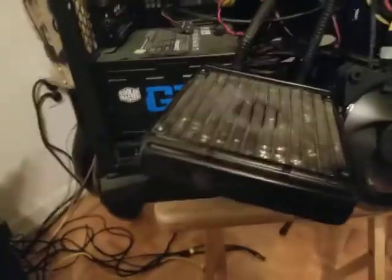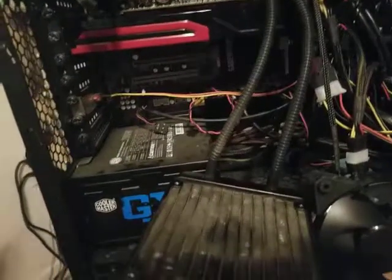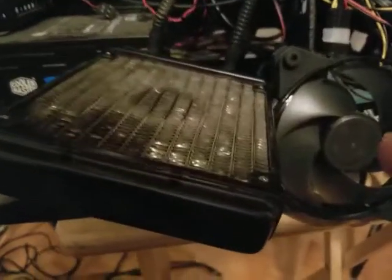So this radiator requires two fans. Because as you see, it's water cooled — it's kind of like a car. And these are my fans.